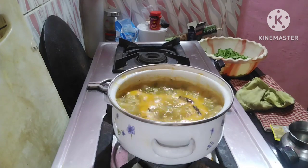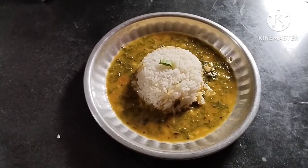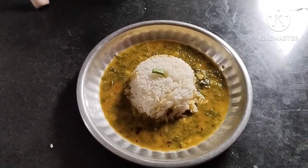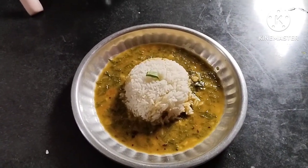Our simple but delicious dal palak recipe is ready. I have served it with rice — you should also try it. Please tell me in the comment section how this recipe looks. Until the next vlog — if you like this recipe, please like this video, share it, and stay safe guys, bye bye!